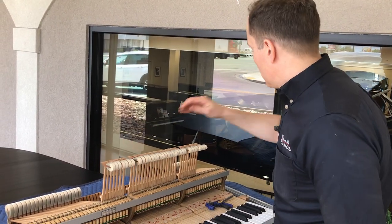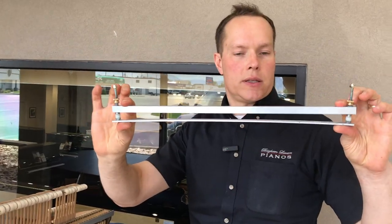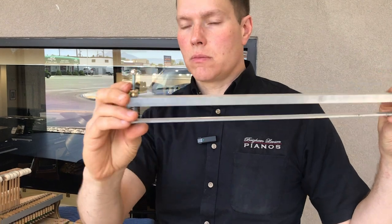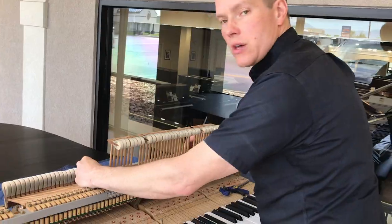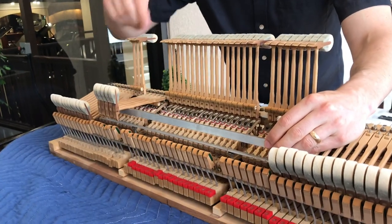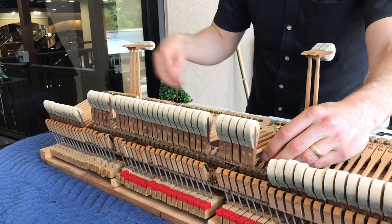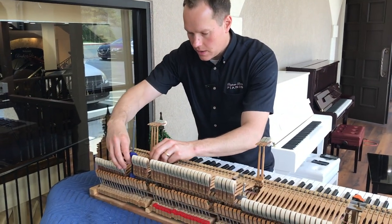To do the ones in the middle, we're going to use this — a homemade jig that is pretty simple: just some aluminum channel, some springs, and some little bolts. We're going to put it on these little bolts that hold the rest rail, put that on, and clamp it on.